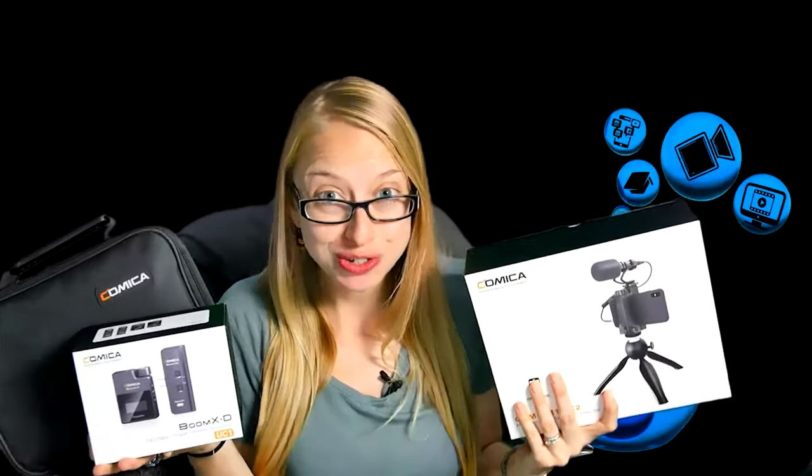Comica has so many microphones for beginners — how do you know which one you should really choose? Hi, Taylor here with Financial Potion, where video is your financial potion. To never miss out on a video, please make sure you subscribe to our channel and click on that bell so you're notified every Friday at 5 p.m. Arizona time that a new video has been uploaded.